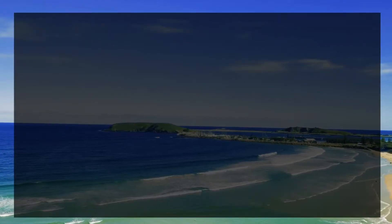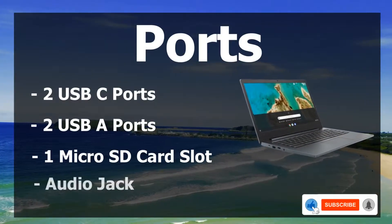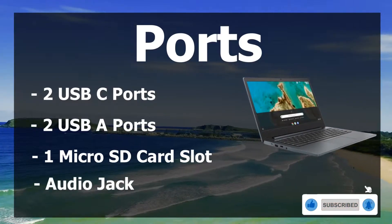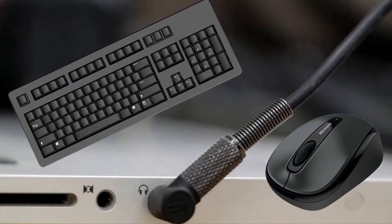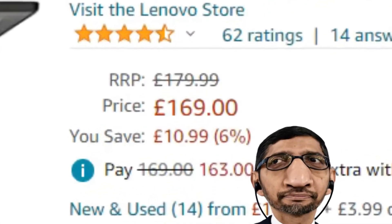With regards to ports, this laptop has two USB-C, two USB-A, a microSD card slot, and an audio jack. This is a really impressive amount of ports, and you'll have no problem plugging in things like keyboards, mice, and webcams into this laptop. Given its price, this is really impressive.